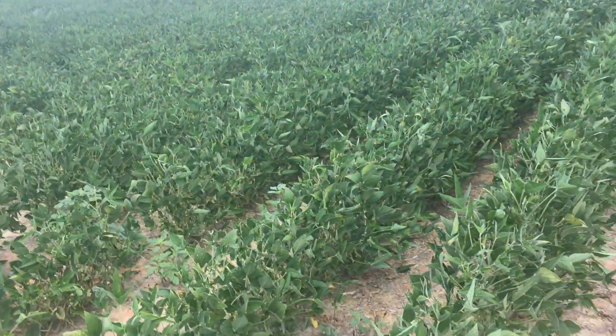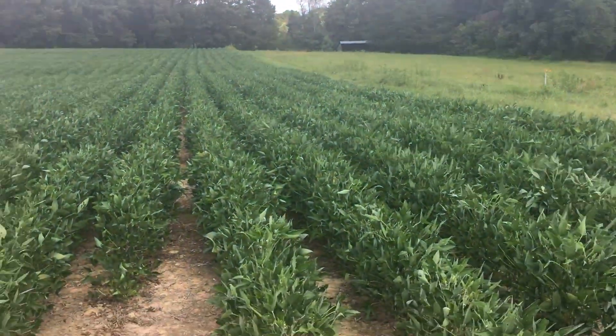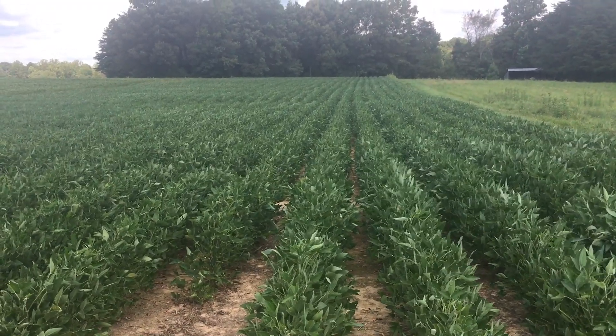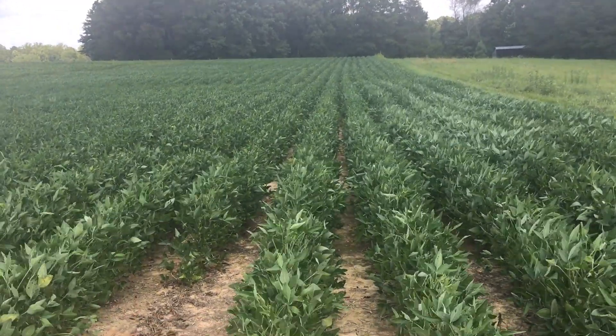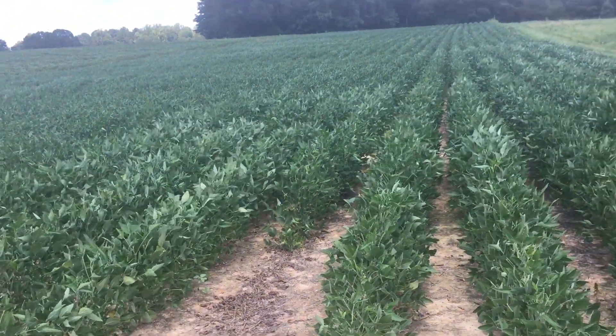This is an E3 soybean trial and I'm going to turn it over to Tim, and he's going to walk you through what all he's done and why. There are two or three things I wanted to see when I put out this demonstration. Alan gave me some E3 soybeans and some chemical to put on here — some Liberty and the 2,4-D product as well — so I wanted to see how those worked. And I have to say right off the bat, I've been pretty impressed with them.